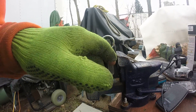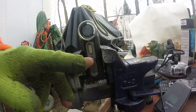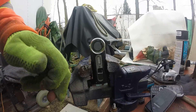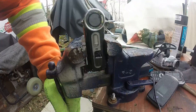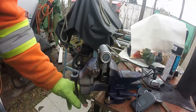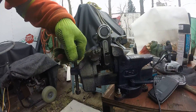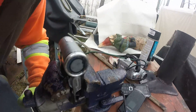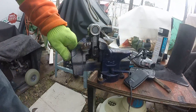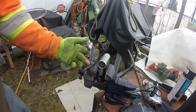HDMI, HDMI, HDMI, HDMI — and one more turn of events, that's two full turns. Two full turns and it's hard to turn after that.